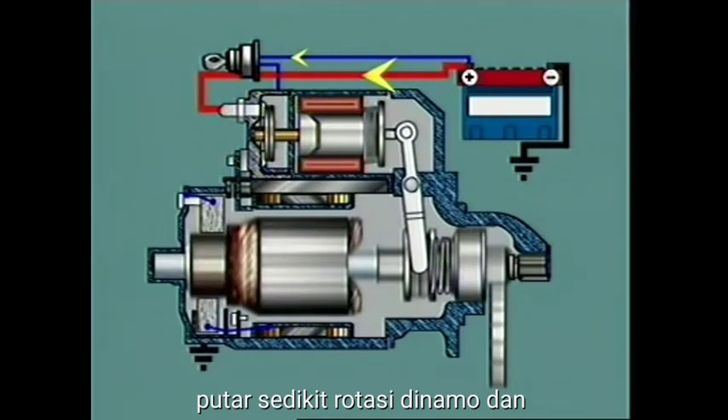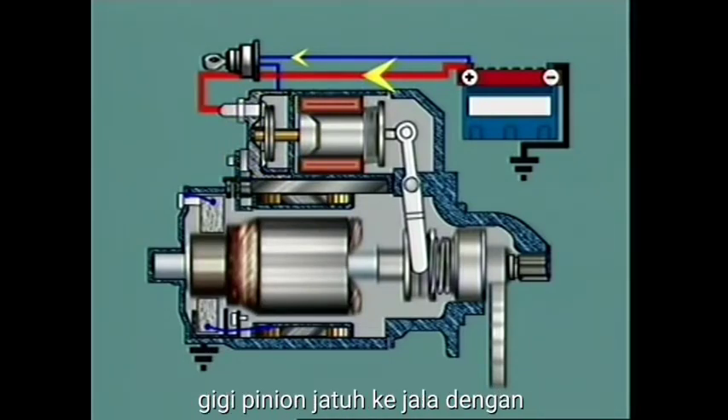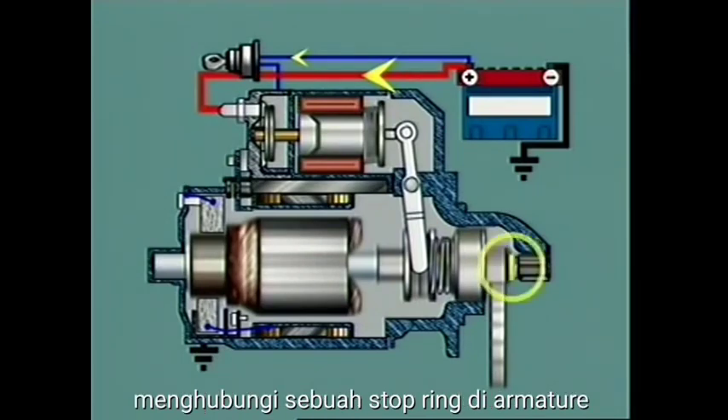Slight armature rotation and the force from the meshing spring allows the pinion teeth to drop into mesh with the ring gear, assisted by the screw action of the helix. The helix forces the pinion further into the ring gear until the pinion contacts a stop ring on the armature shaft.